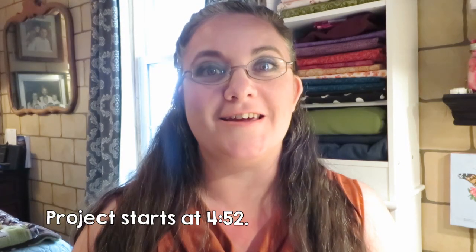Hi guys, Andrea Mills here. Today we are going to do a sewing project. It's Sunday afternoon and I'm going to be making a blanket for my dad as a Christmas gift, and this was something that several of you had been asking if I would do a video about because you'd like to see how to make nice cozy blankets.